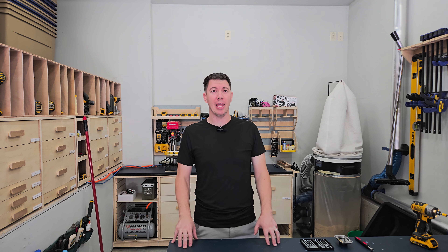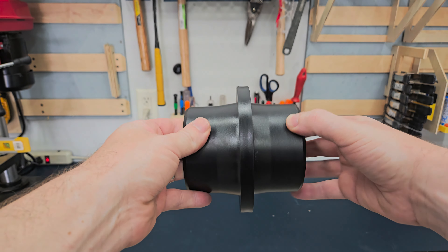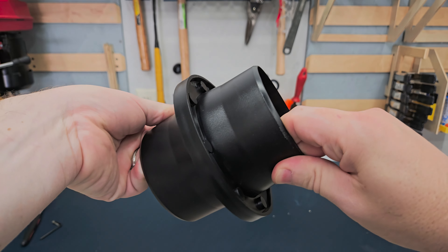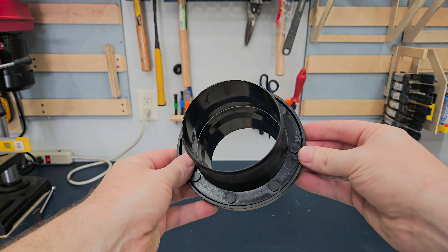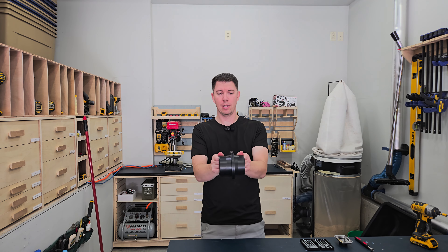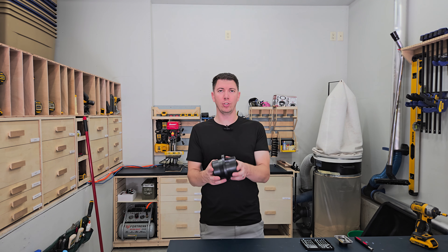I've saved the best for last. This last item is something I recently picked up and it's going to be super helpful around the workshop. I'm talking about the Magfit Dust Collection Couplers — a male and female version that has rare earth magnets around the perimeter and a magnetic surface on the female side. These are super handy to connect your dust collection hoses to whatever you need.